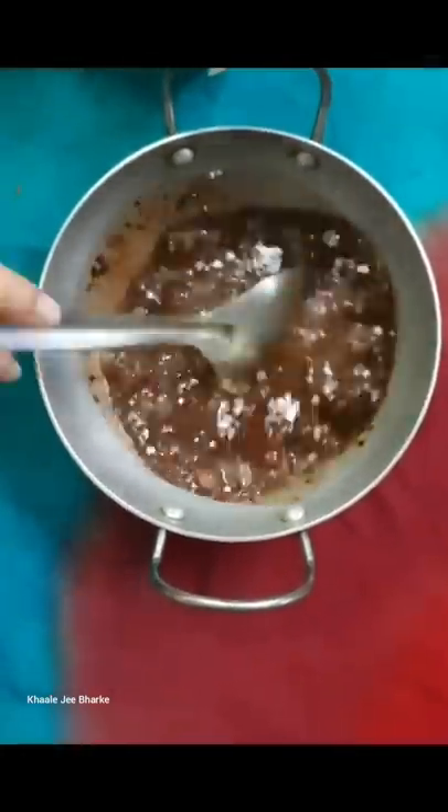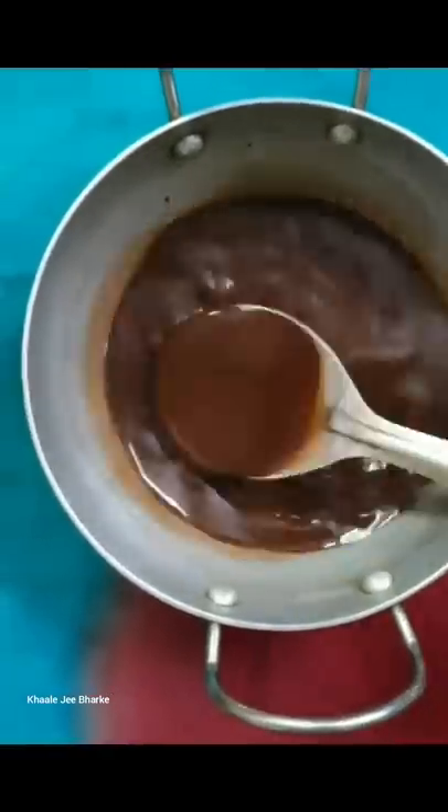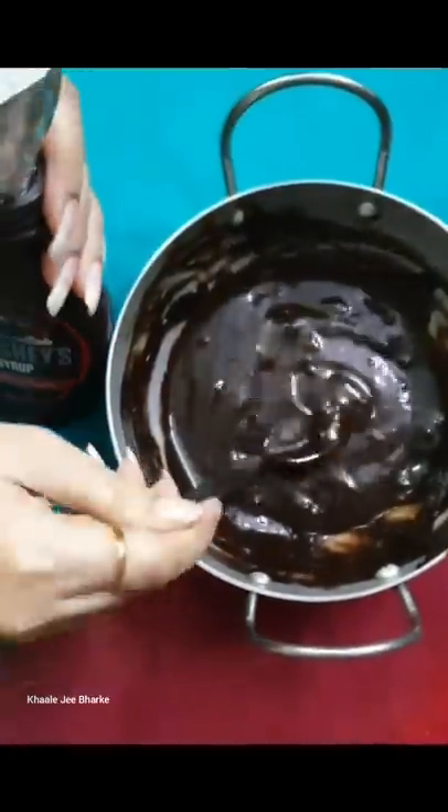On the low flame, stir it continuously. Then add 1 tablespoon of cream or malai and again mix it well till it gets slightly thicker. After that, cool it down and with the help of a cone, put the sauce in a container.